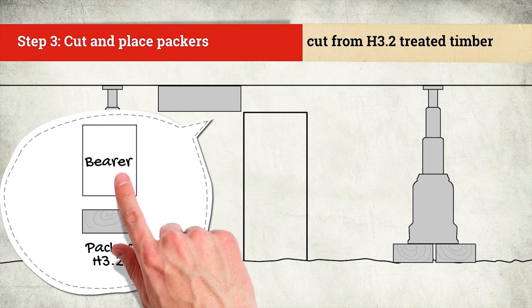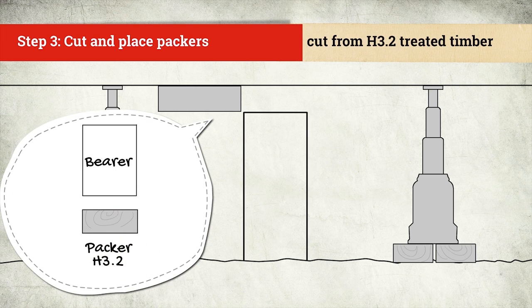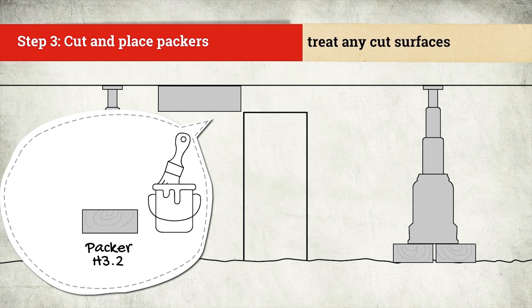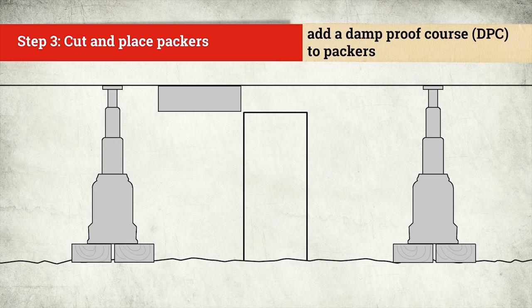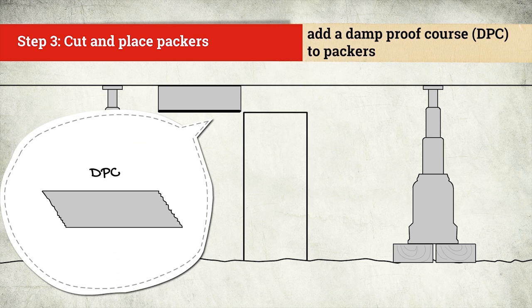Cut packers or wedges from minimum H3.2 treated timber. They should be the full width of the bearer and extend the full width of the pile top. If you're cutting packers, cut them to fit each gap. Before you place the packers, it's good practice to give any cut timber surfaces a coating of timber preservative treatment. All concrete piles and timber piles less than 150mm high require damp-proof course or DPC. It's good practice to put DPC under all packers.